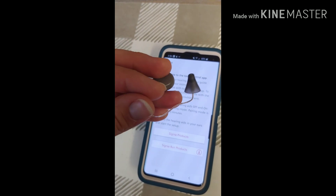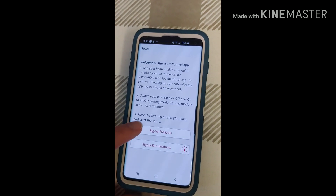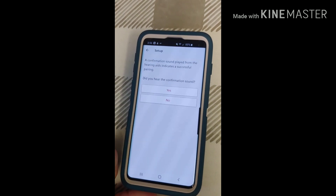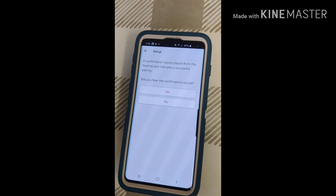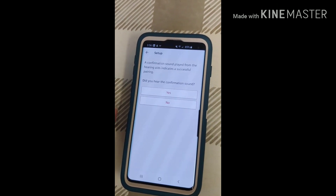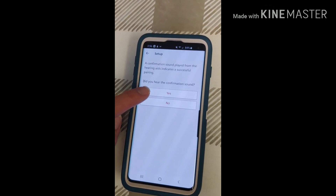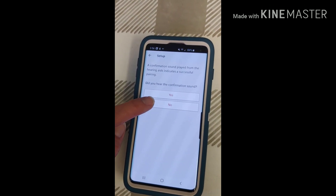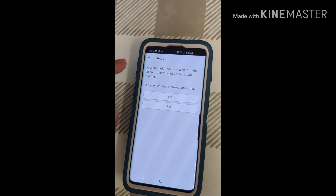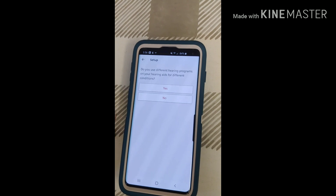Then you'll want to go ahead and put it back in your ear. Once it's back in your ear, you're going to hit Signia Products. It's going to ask if you heard a confirmation sound in your hearing aids, which will indicate a successful pairing. If you heard it, hit Yes. If not, hit No and try the restart again to see if you hear it the second time. We're going to go ahead and hit Yes.